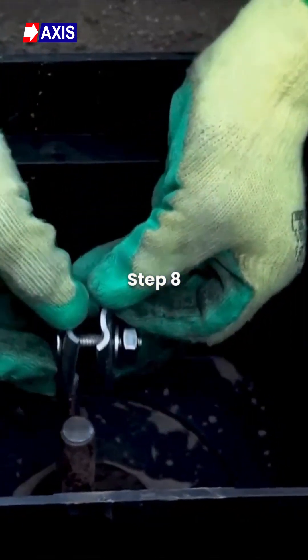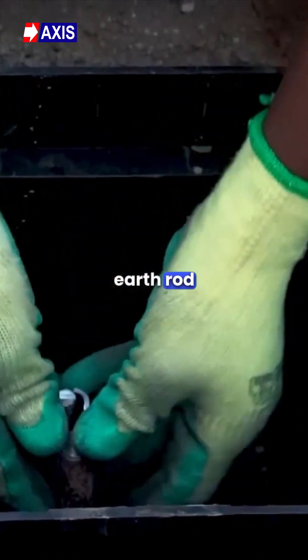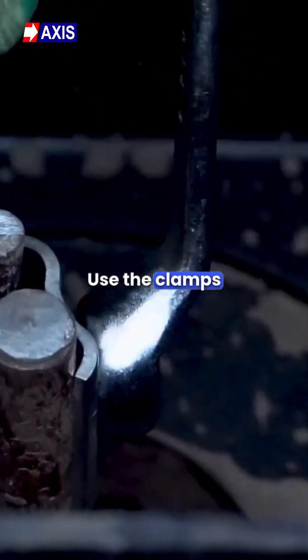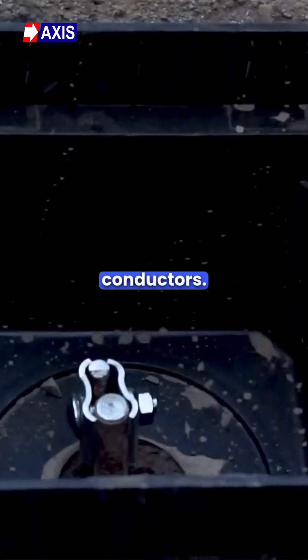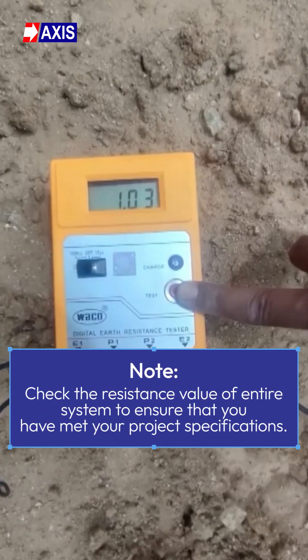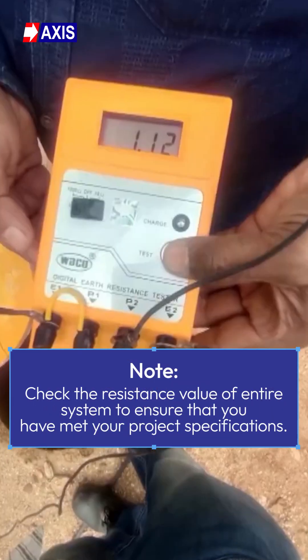Step 8: Connect the conductor to the earth rod with the help of a ground clamp for a proper earthing connection. Use the clamps to connect the earth rod to the conductors. Note: Check the resistance value of the entire system to ensure that you have met your project's specifications.